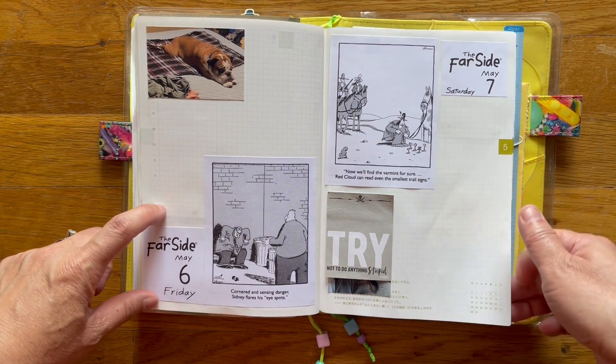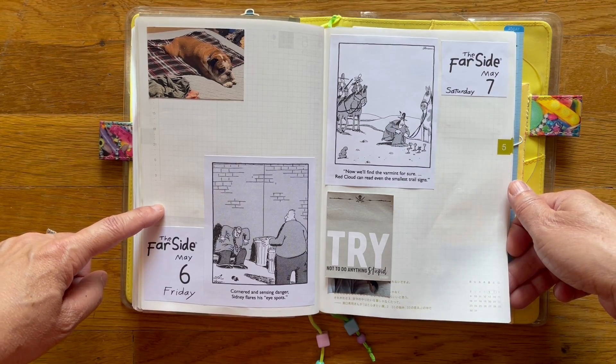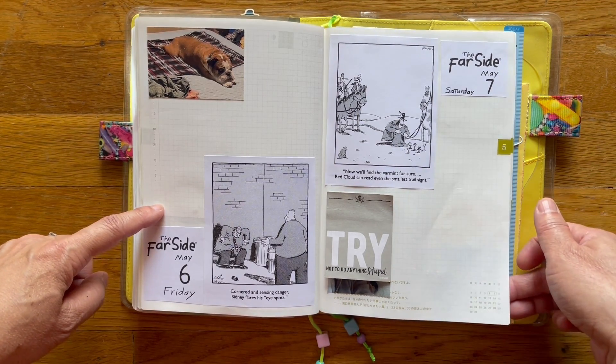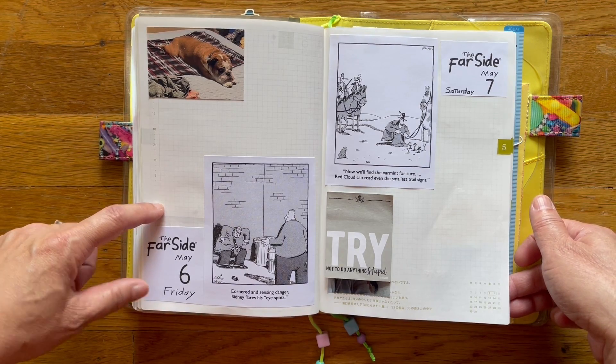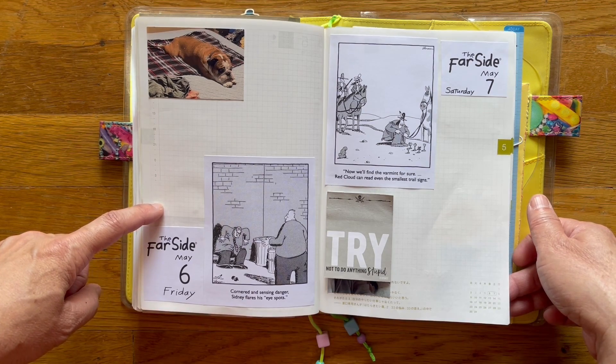So this is the night before we left on our trip. In case you didn't know, we discovered a few weeks ago that my father-in-law is sick — he has cancer. He's currently going through chemo and radiation; he actually started radiation, finished that, and is now going to be starting chemo pretty soon.